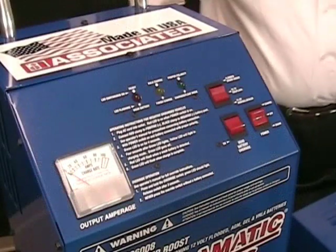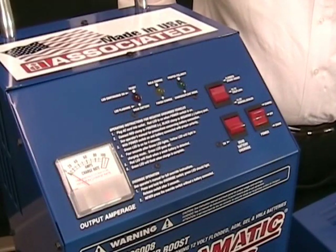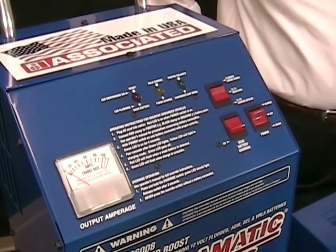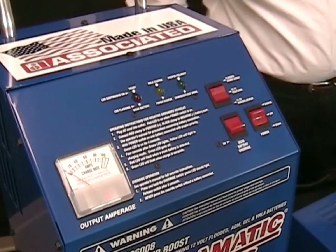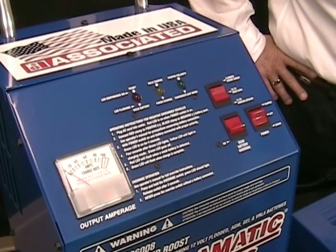What we have here is Associated's newest Intellomatic smart charger, model ESS6008. This charger is loaded with features. First of all, it's a 60 amp charger, with a 70 amp power supply mode, and it delivers up to 270 amps of boost assist.